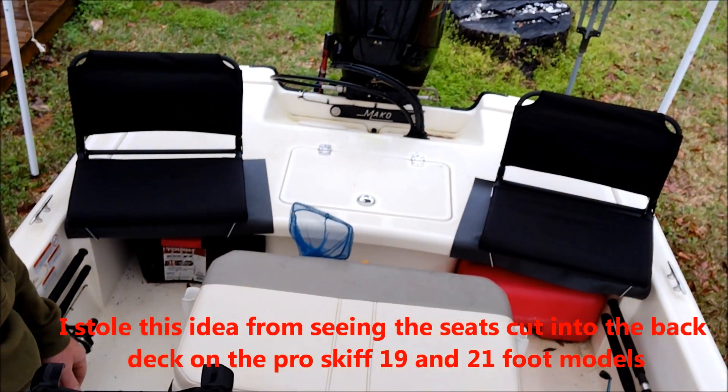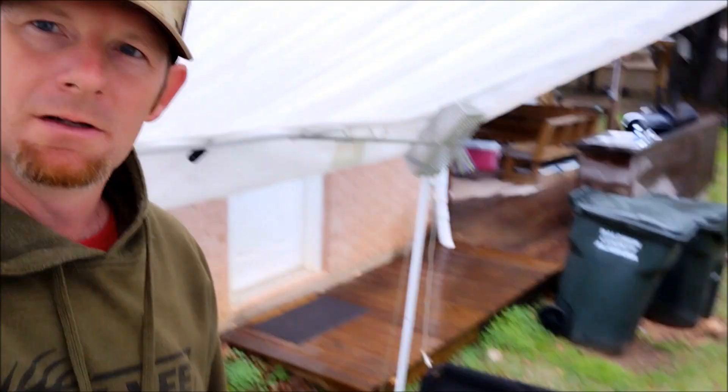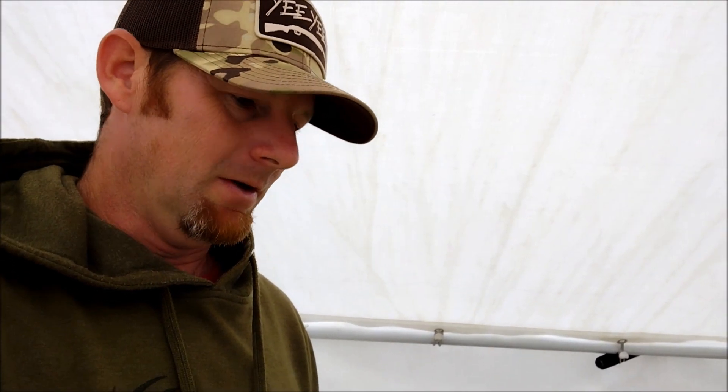I found these stadium bleacher seats at Walmart and they're pretty affordable — just under $18 a piece. I figure they work really well to put on this back section, so I'm going to switch the camera around and show you what I did to set it up and how it all looks.